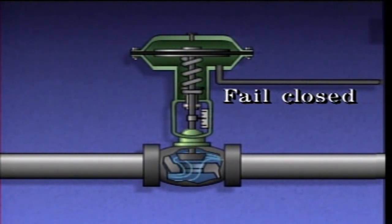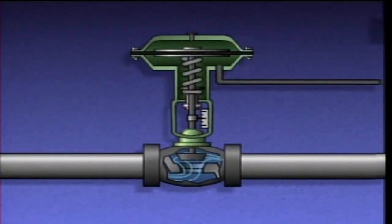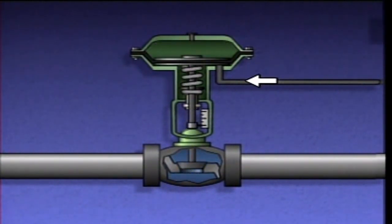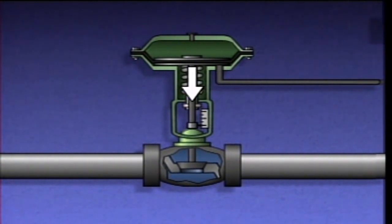A single-acting diaphragm actuator that's designed to close a valve, or fail closed when air pressure is lost, looks like this. It's very similar to the actuator we just looked at. During operation, air pressure is fed into the lower chamber. This causes the diaphragm to lift, which expands the spring, raises the stem, and opens the valve. When air pressure is reduced, the spring pulls the diaphragm and the stem downward, closing the valve. A control valve using this kind of actuator is said to fail closed, because if air pressure is lost, the spring in the actuator will close the valve.